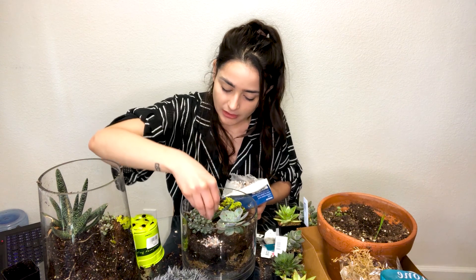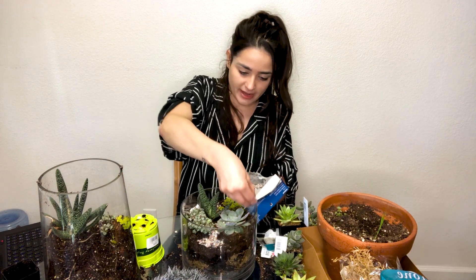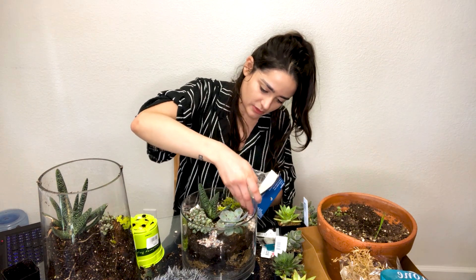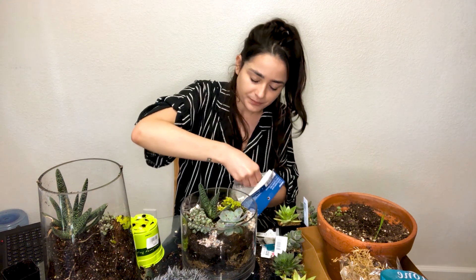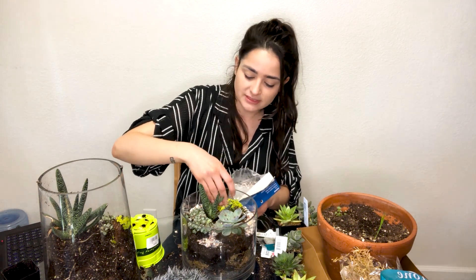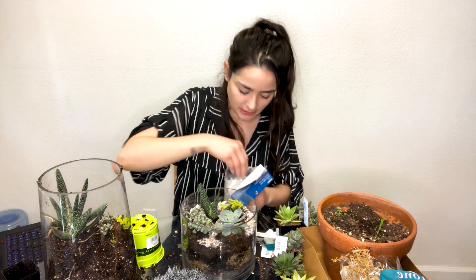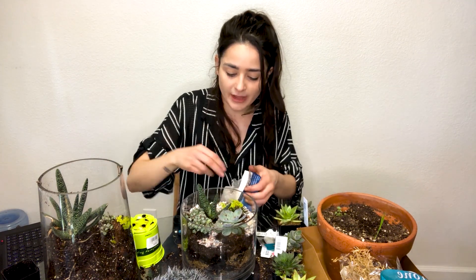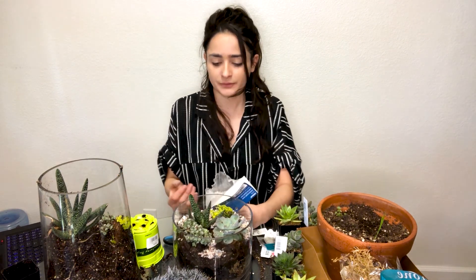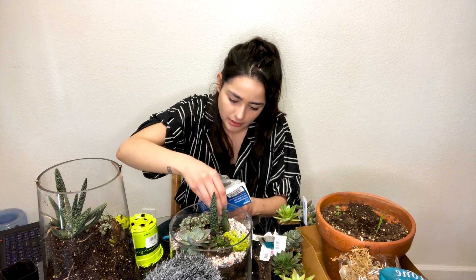I'm just gonna add rocks to the top because that's what it calls for. I talked to someone at the nursery and they said you only have to water it after the first initial watering — which is not a lot — because this doesn't have drainage. You just have to wait for everything to dry out. After that you only have to mist it once or twice a month. So this is a very low-maintenance thing to do — assuming she wasn't just telling me lies. What a great way to have plants in your life without worrying about watering them.